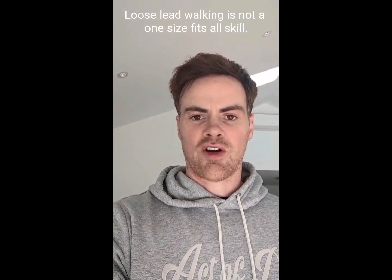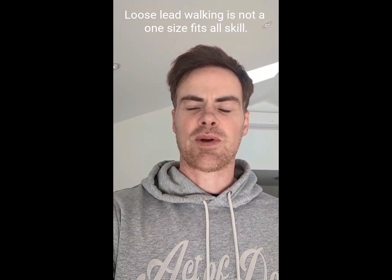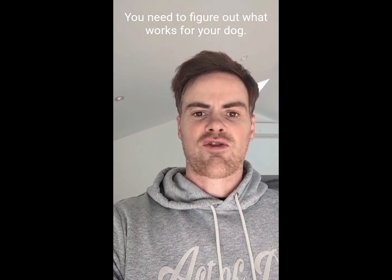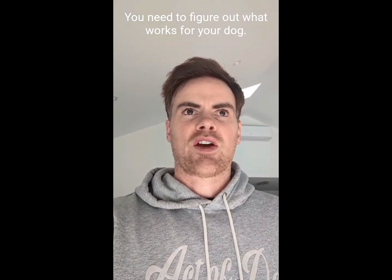I'm going to do a video on loose-lead walking with my foster dog, his name's Mookie. He's been diagnosed with general anxiety, so this dog is the real deal. When I first got him, he was basically afraid of everything — one of the vets called it neophobia, afraid of everything. We've been on a journey, and one of those things is loose-lead walking.